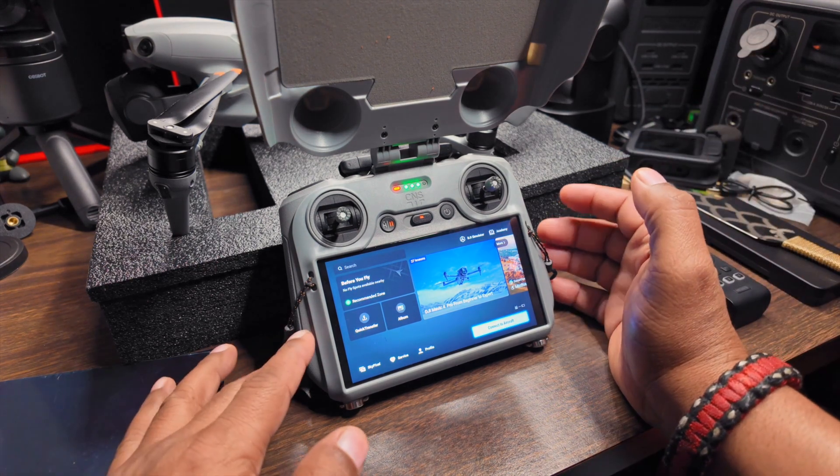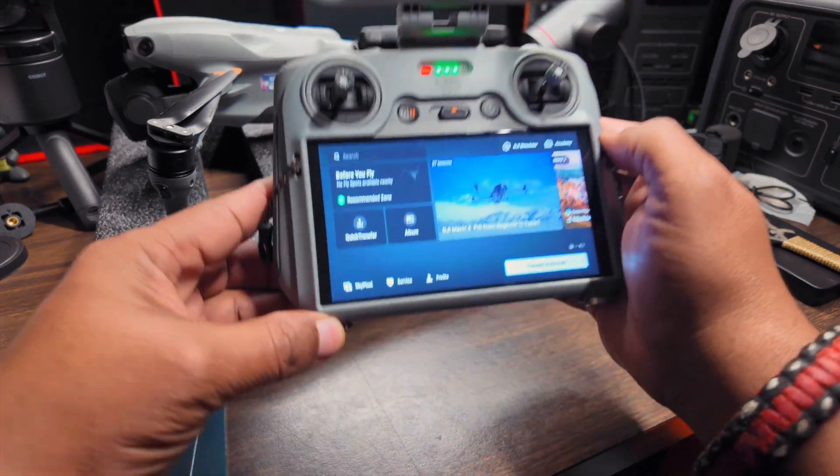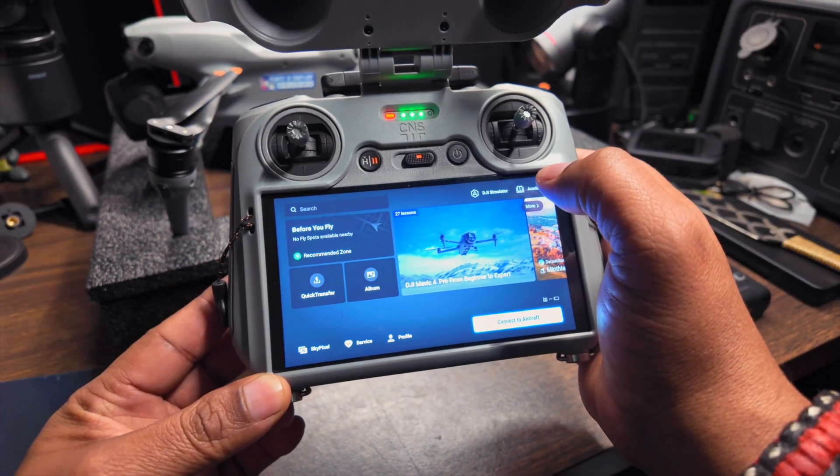This is the RC2 controller that you guys see here. They have added a new feature to this controller — we now have a simulator.